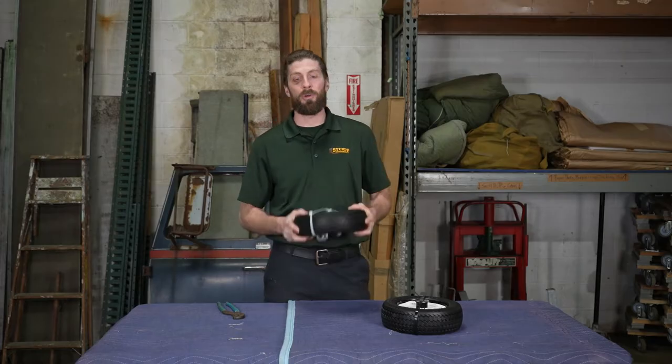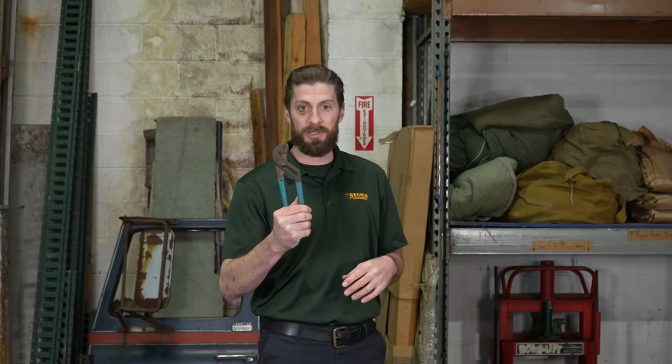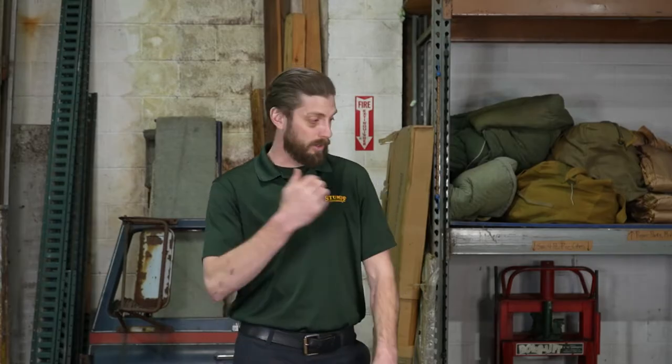Now without further ado, I'm going to go ahead and place these new tires onto the hand truck. All you'll need is a set of pliers. There are two different types of fastening hardware to keep the wheels on the dolly — this particular one has a cotter pin, and the other type is a metal cap that looks like a top hat that presses onto the axle.